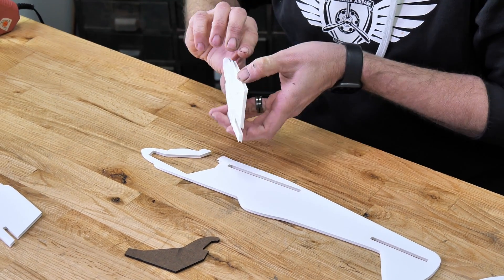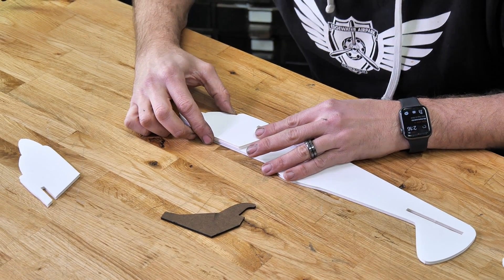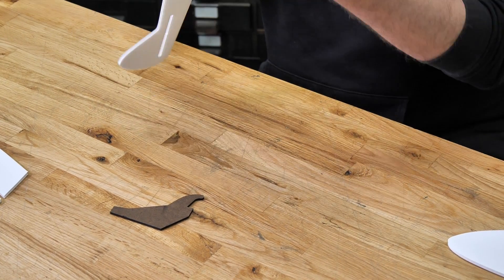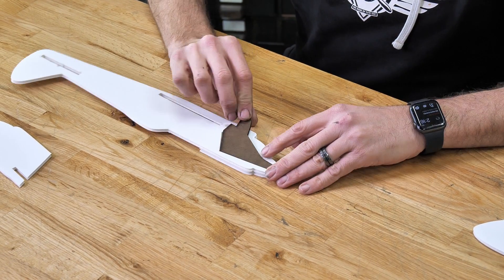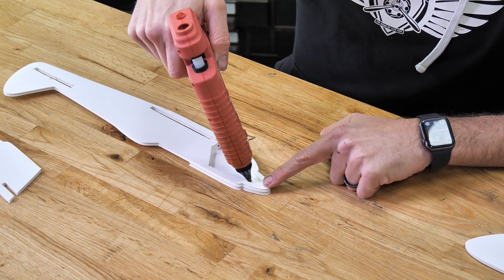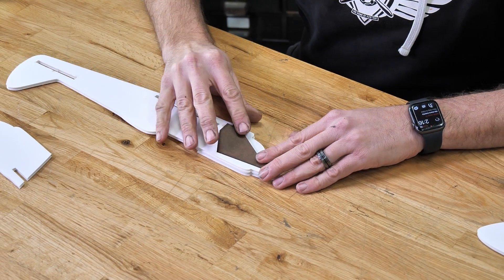There we go. We'll go right back down once again, line everything up, and then press down firmly. Once the glue is fully dried, we're going to flip this over 180 degrees. We'll do a quick test fit of our nose piece — that fits in perfectly. Once we're happy with it, we'll lay down a bead of glue right down the middle and press that into place.